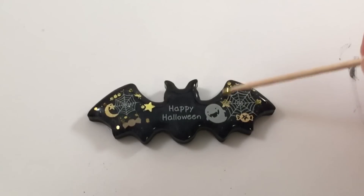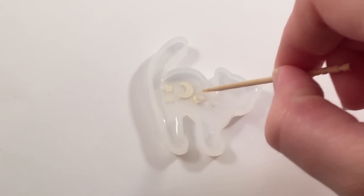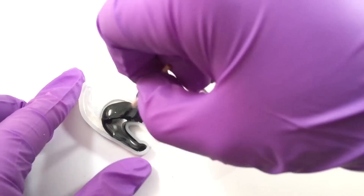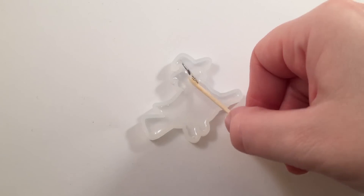For the cat one I just wanted to keep it simple and do some moon and stars. This mold was a little harder to work with because of the legs and the tail, but using a toothpick you just have to push it in there. I added some glitter to his legs and tail and I think it came out pretty cute.